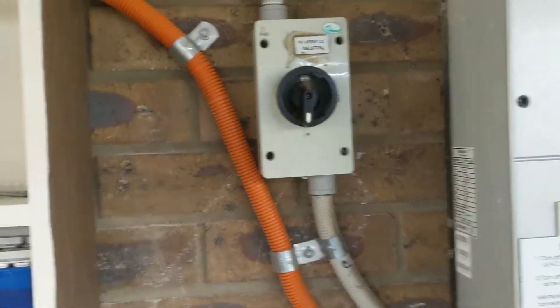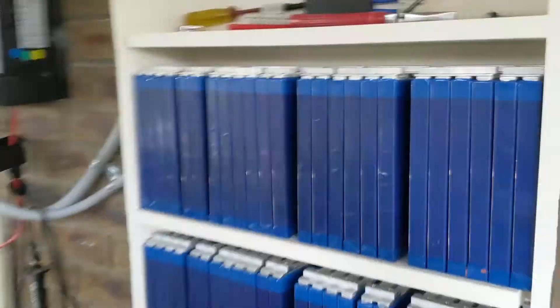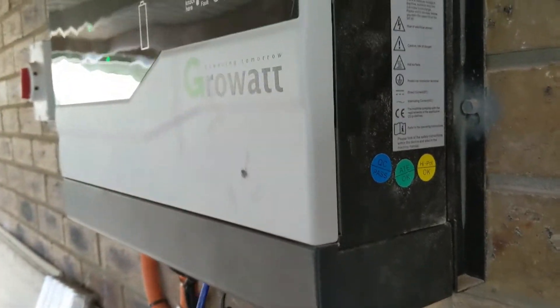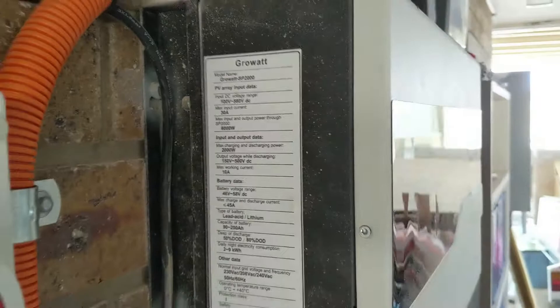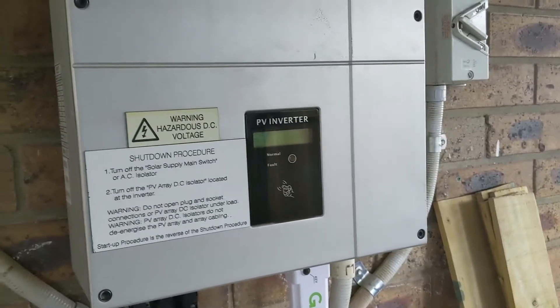G'day, another quick video. This is a job I'm doing at the moment at home. It involves all these lithium-titanate batteries hooked up to the Grow White SP2000. The SP2000 isn't made anymore and it basically converts your older inverter into a battery-compatible inverter.